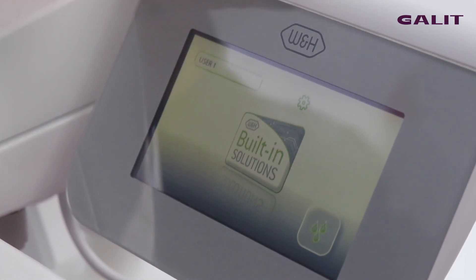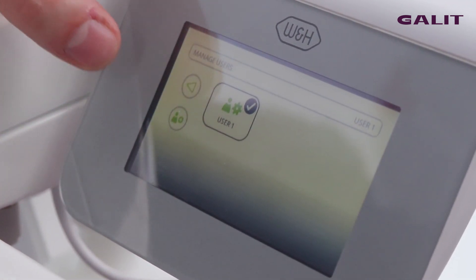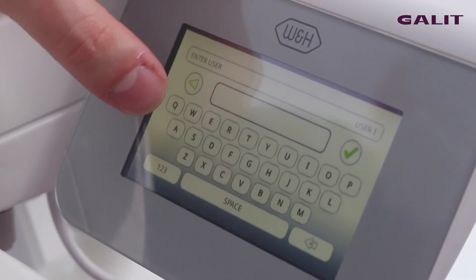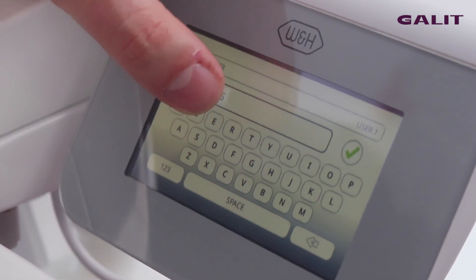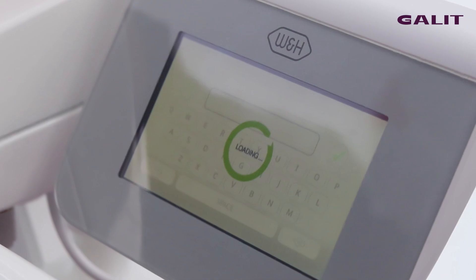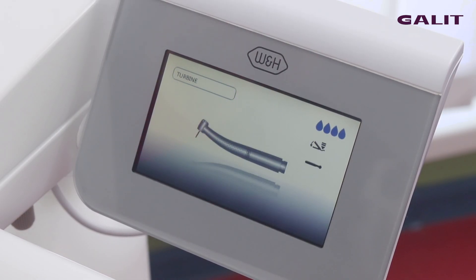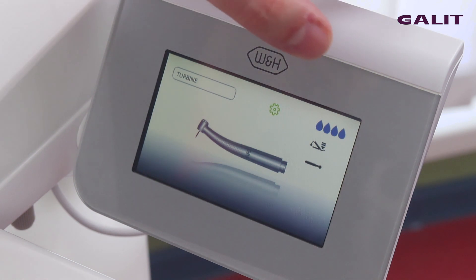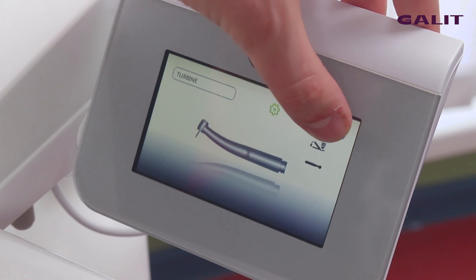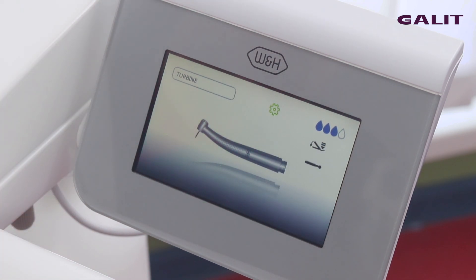It is possible to create a new user, doctor. Start to work with the turbine. It is also possible to set the spray for 100%, 75%, like this.